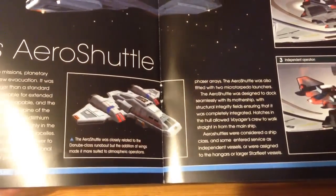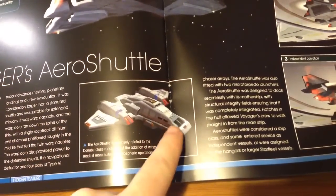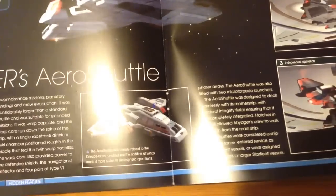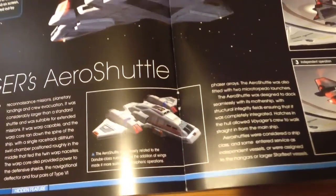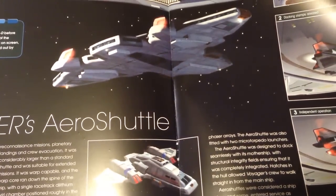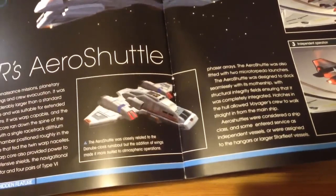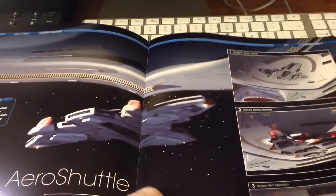Comparisons are drawn to the runabout, which you can tell by the front cockpit especially, along with the new wing design. It's a long range shuttle, larger than the normal Type 6 and Type 2 that would be with Voyager. It has Twin Warp and Micro Torpedoes — a nice looking ship, almost a class in itself. It would have been cool if it had played more of a part in the series, but nice little factoids there.